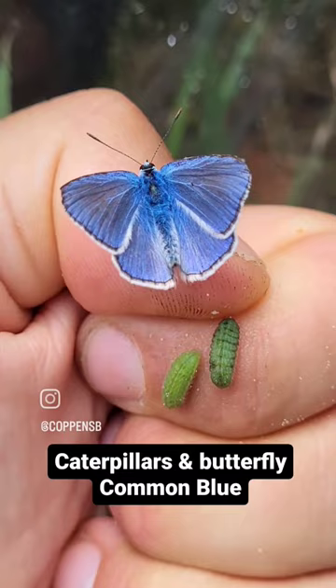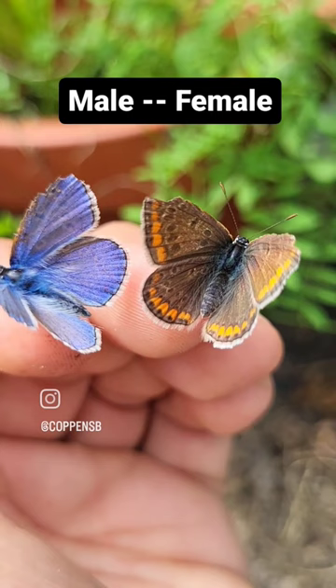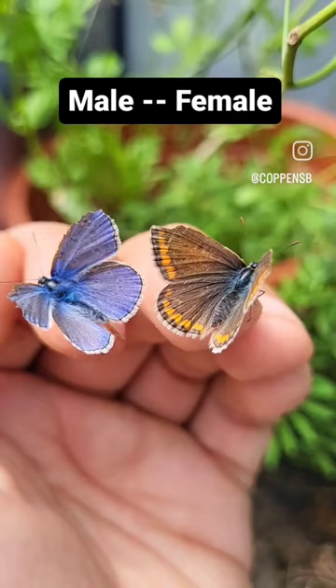Despite being called the common blue, the females of this species are actually brown. Patriarchy wins again, huh? These butterflies are a little bit old, if you're wondering why their wings are not in a perfect shape.